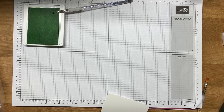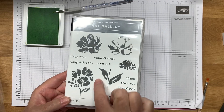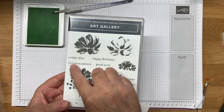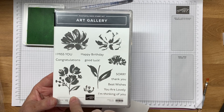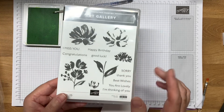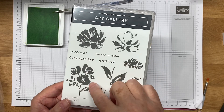Hey there, it's Barb at Snail Mail Studio and today I'm going to show you how I'm going to make this image from the Stampin' Up! set called Art Gallery. I'm gonna make this image kind of come to life. As you can see it is just one stamp and if you were to take that and stamp it in any color it's just going to come out one color and your flowers are going to be the same color as your leaves and there's not going to be a lot of interest.